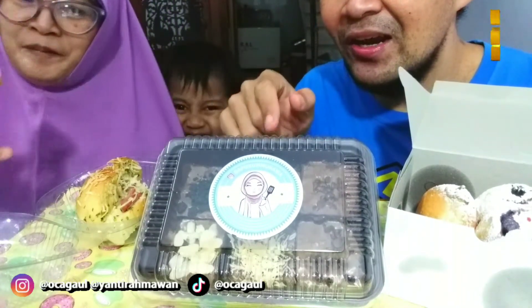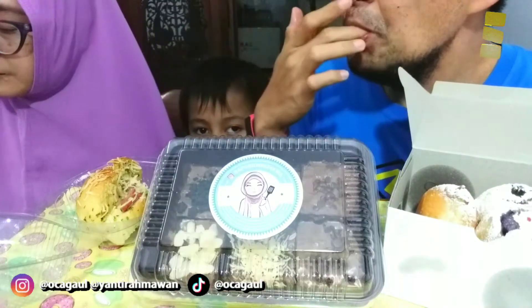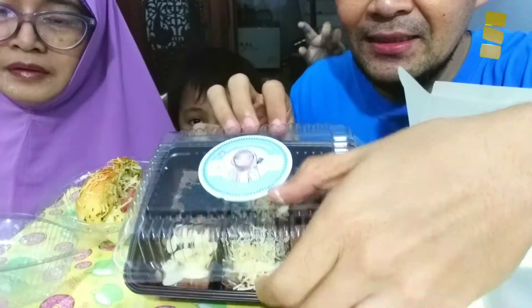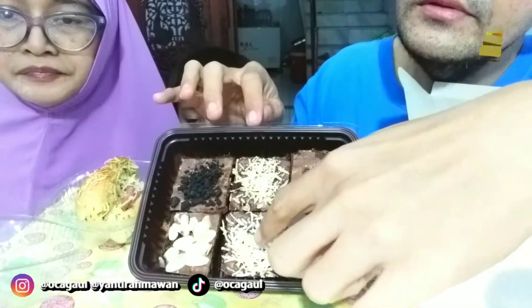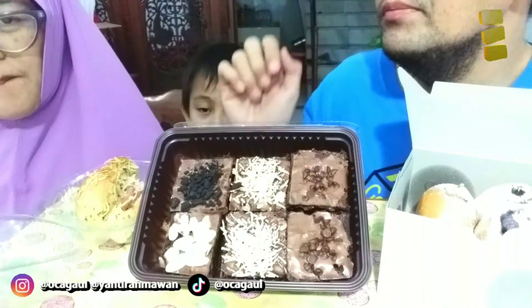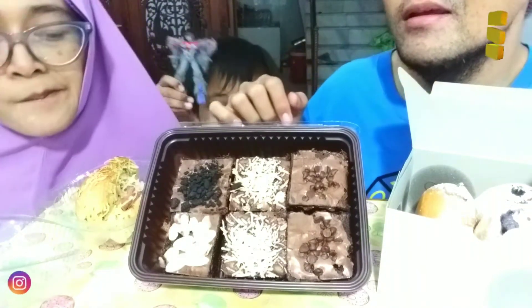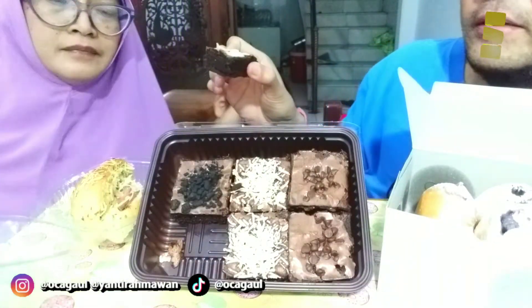Nanti tinggal yang ini yang di tengah, buat tantangan yang kemarin — ini buni brownie, apakah ini yang buni brownie kemarin? Udah mantep banget ya, iya enak. Coba, apakah ini sekarang kita buka — iya kan, iya ada cheese. Terus ini kayaknya choco chip, eh bukan — oreo! Oreonya dihancur. Bedanya ini choco chip. Kita coba satu aja karena dasarnya sama, cuma toppingnya yang beda — ambil almon, kita ambil almon.